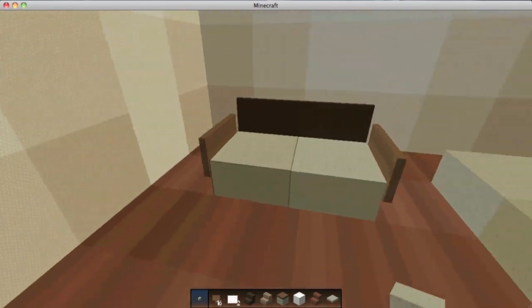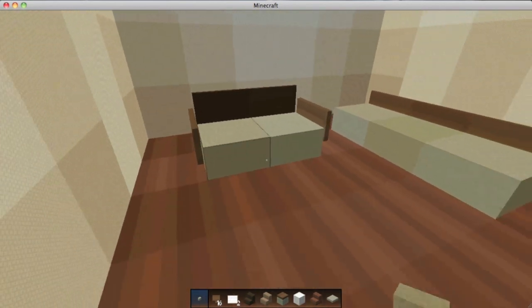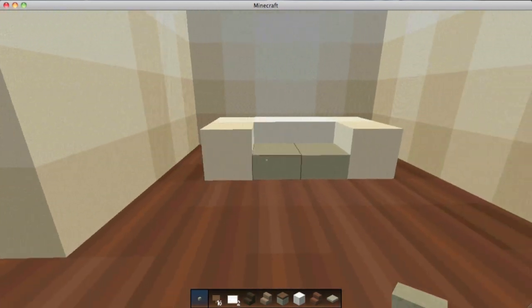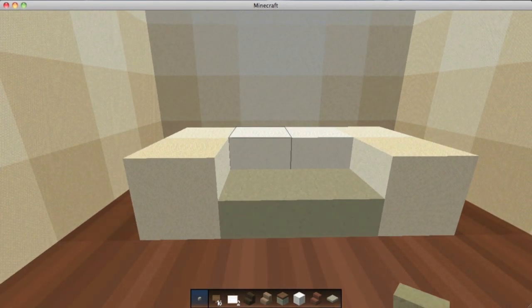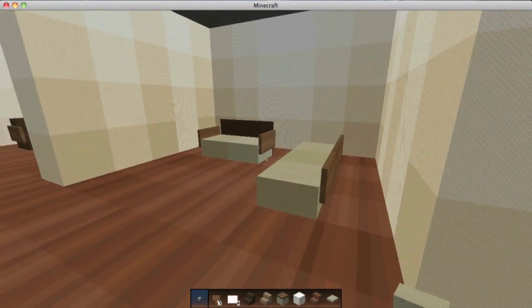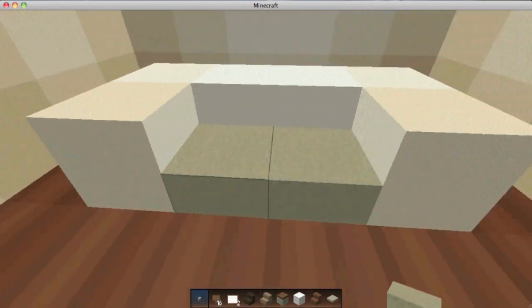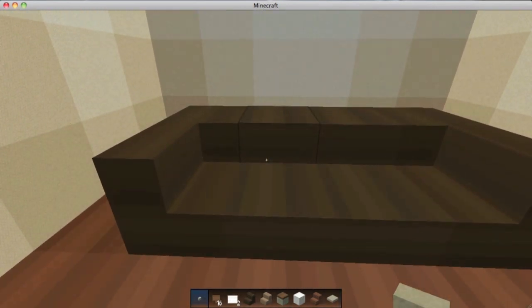You can do signs on the side and picture frames on the back — this is probably one of my favorites because it's a very good combination and it actually looks like a good seat. Over here, I use this a lot in my home designs. This gives you the idea of a poofy couch so it looks like you can just sit in it and sink into it. These are just wool blocks and then half slabs, and I use stone half slabs because it looks the best.